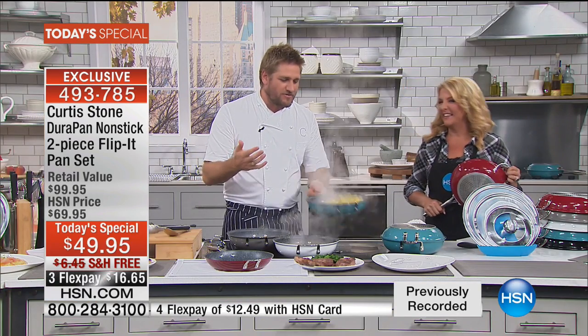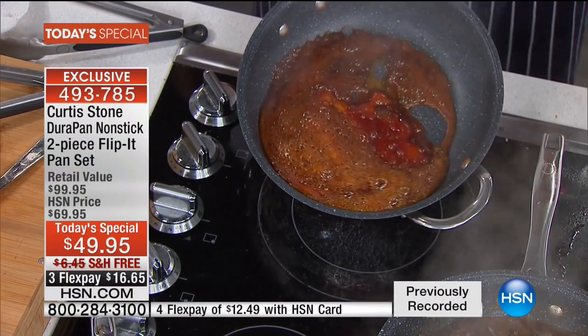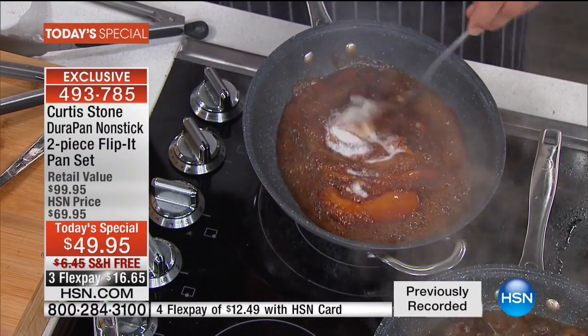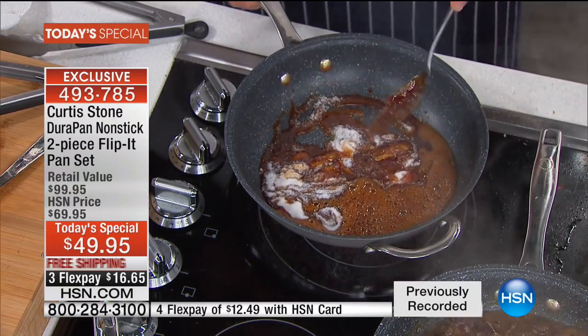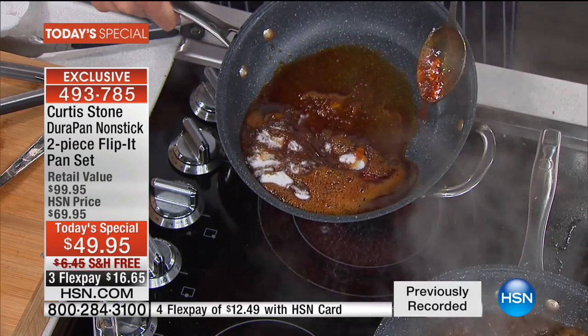The variety of stuff you can cook when you have a nonstick surface is incredible. I threw sugar into this pan, and when I tilt it up, look at it just run away — the sugar won't stick. That's caramel, literally the stickiest thing in the world. If I get a stainless steel spoon and mix it around, nothing's sticking to the pan. But look at the spoon — that's what your stainless steel cookware would look like. This is what your DuraPan looks like. It's unreal.